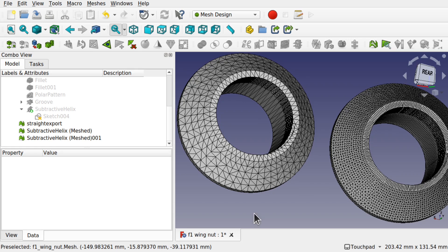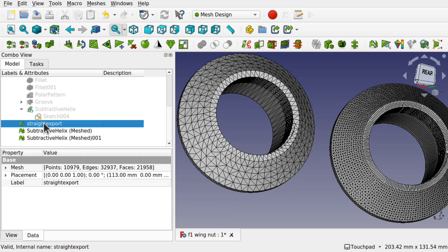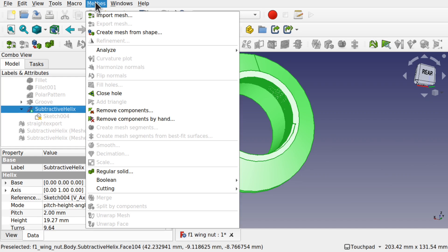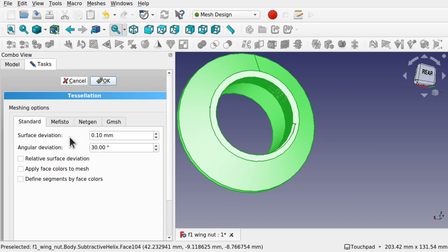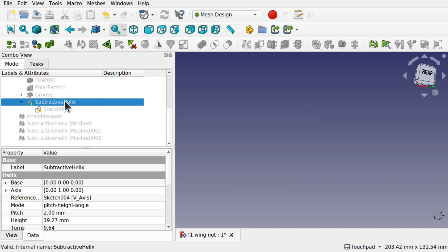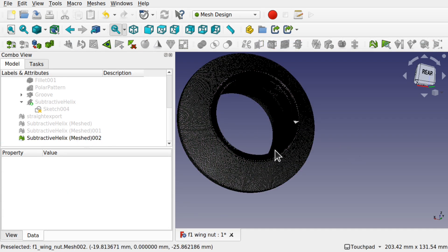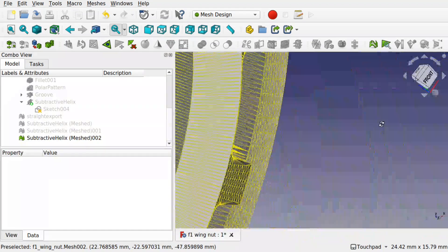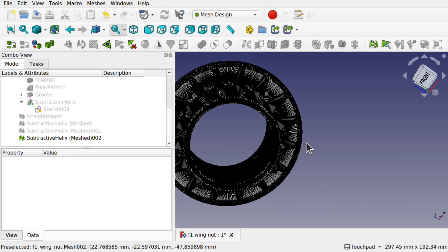Let's try the angular deviation now. We're going to hide these and bring back that subtractive helix. Come to meshes, create mesh from shape. We'll leave the surface deviation as it is and just drop the angular deviation down to one degree and hit OK. You can see this is taking a lot longer to output now, so we're looking at a higher resolution mesh. We've got something that's really high in definition — perhaps a bit too high for what it is. We'll keep hold of that and have a look at the file sizes and what it looks like in Blender.